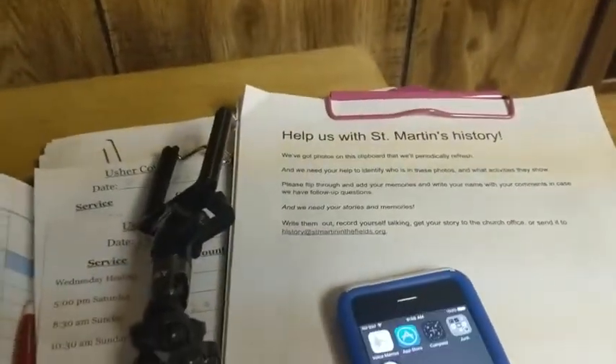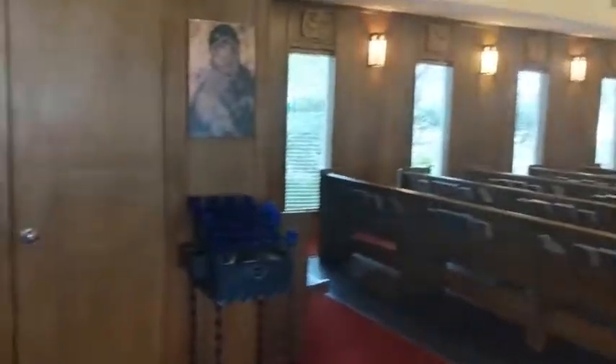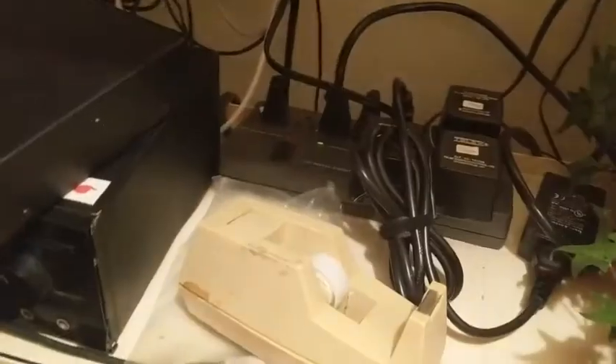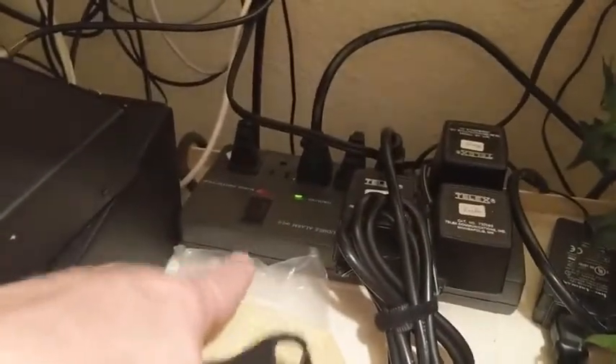We're going to turn this off and head into the church. We are in church, and I'm going to go into the closet where we have the audio-visual equipment. I'll turn the light on and close the door. In here there's a hearing aid amplifier, various equipment, and a power strip. The power strip is where you would turn anything on if it's not already on, and everything else comes on.